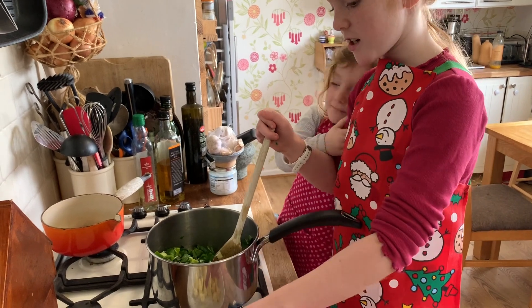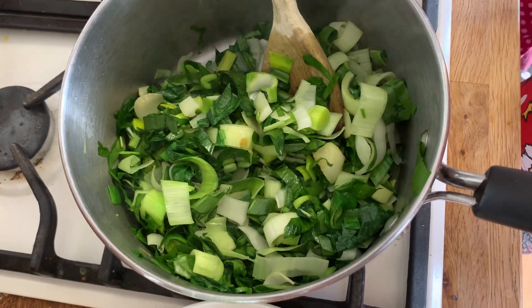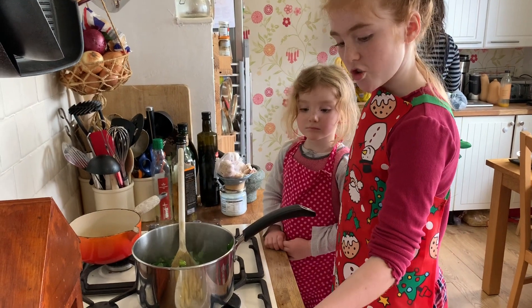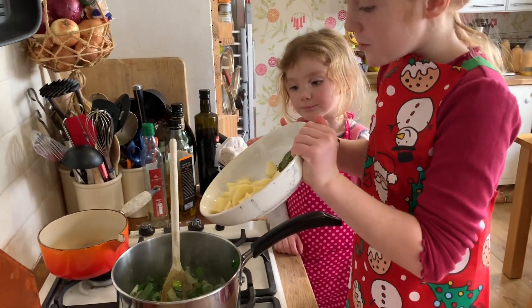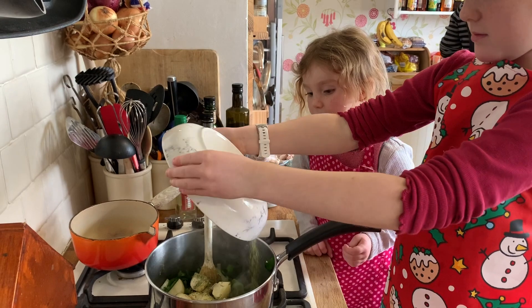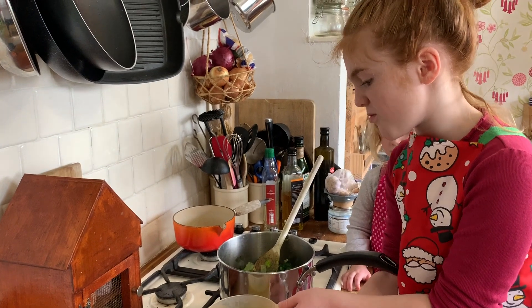When these are softened, we're going to add the potatoes and I'm going to add a spice called dill. So the leek and wild garlic has softened with the onions, so now I'm going to add my herb dill and my potatoes. Now we're going to add our stock — be careful, this is very hot.